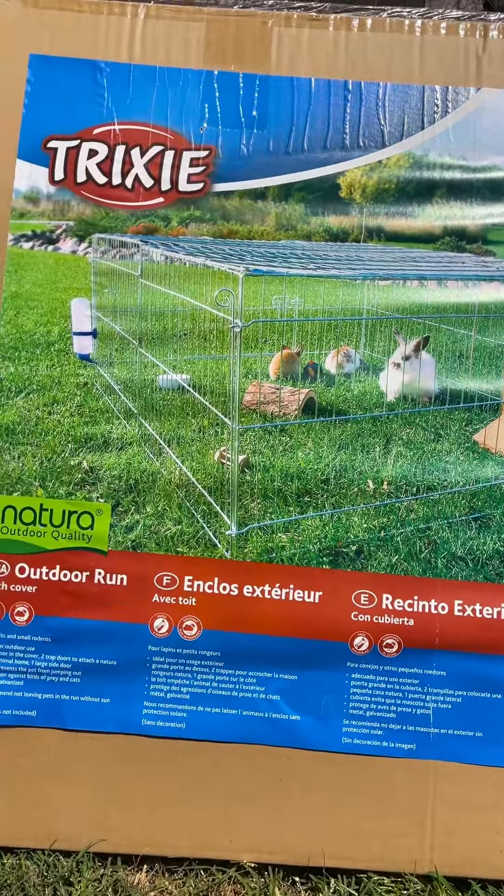I'm dividing this big pen into two smaller pens. What I did was just cut a piece of hardware cloth and zip tie it down the middle of the cage so I can put two roosters in here, one on each side. I got food and water set up on both sides of the pen.